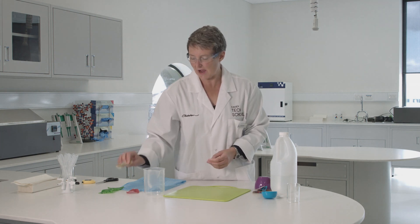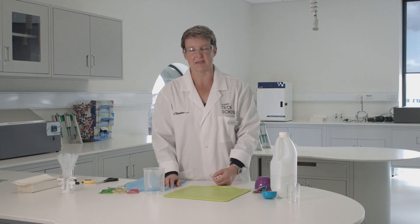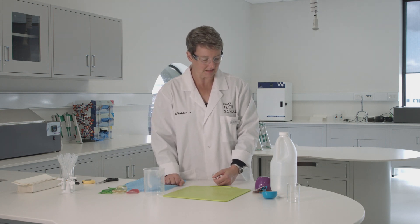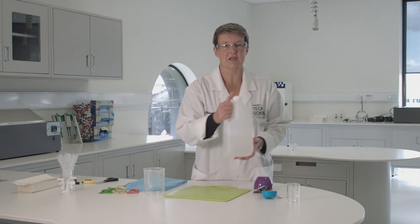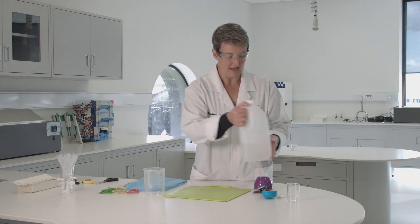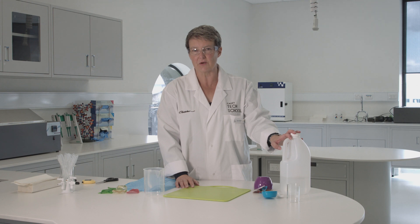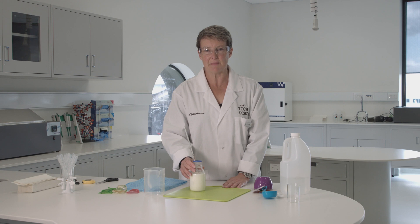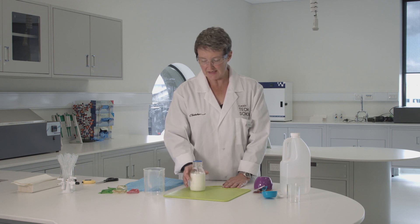Depending on the type of plastic we make and how we make it, you can get different properties. We're going to make plastic using just two ingredients: normal vinegar and milk. The milk must be kept warm — you can warm it up in the microwave or on the stove. It must be above 49 degrees; that's the important number.